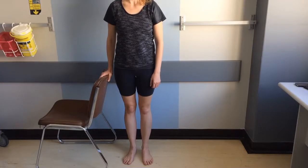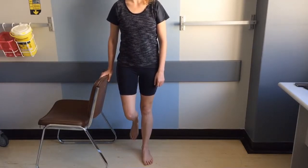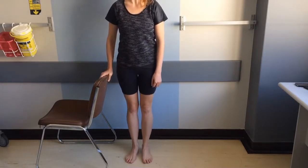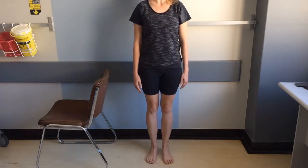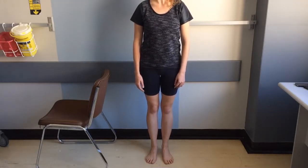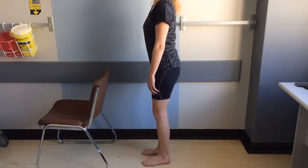Other exercises can be performed from standing. The first is to stand with support at your side and raise a single leg to maintain balance — this can be done on both legs. The second is to stand unsupported on both legs with your eyes closed and try to maintain your balance. You can also do mini squats with your knees bent to 30 degrees.